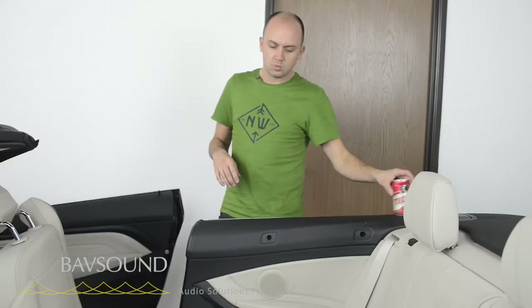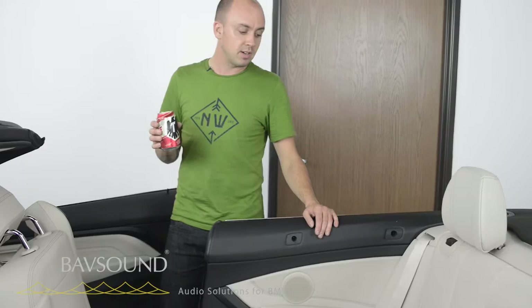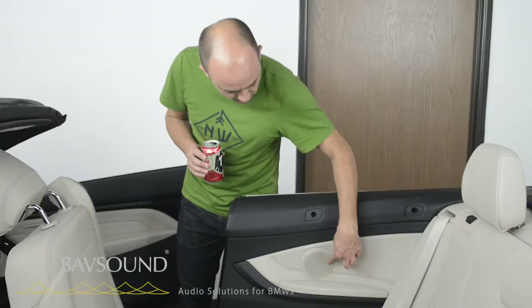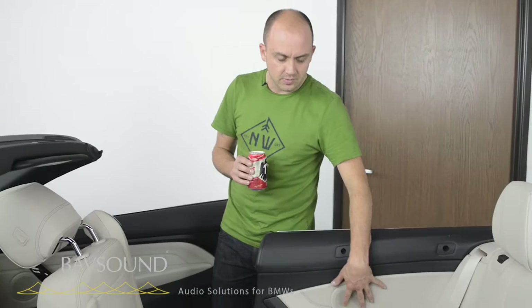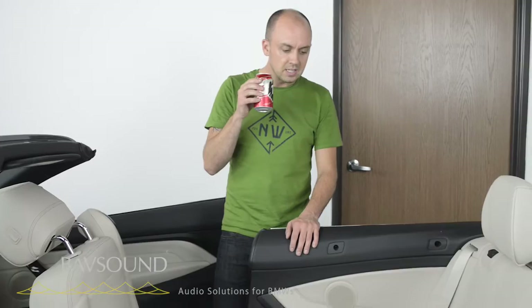We are here in the backseat. This is remarkably straightforward in the convertible. This is a hi-fi car — if you've got the Harman Kardon, you're going to have a little tweeter hanging out right here; we've got a video for that. The trick — which isn't even that tricky — is getting this panel out. You can do it with no tools, just your hands. So let's get the process started.